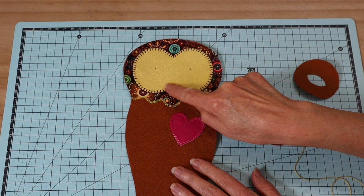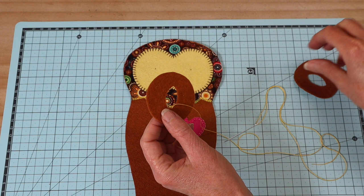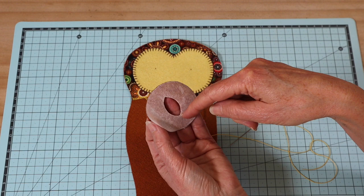That completes the blanket applique around both pieces — you can see how it really makes them stand out. Now we move on to the eye circle patches. Both are backed with fusible webbing — not for fusing in this case, just for extra strength. Remove the backing paper; it also makes it easier to cut out the inside eye shape when it's on that paper.